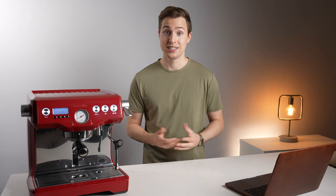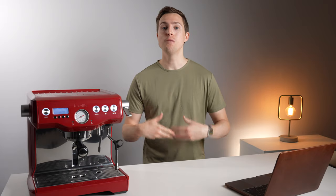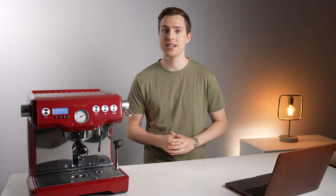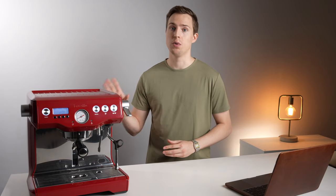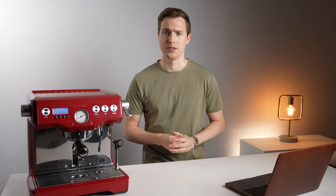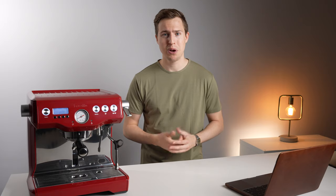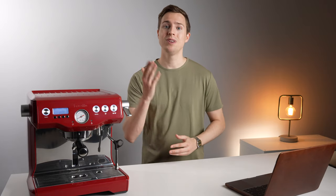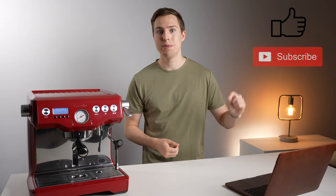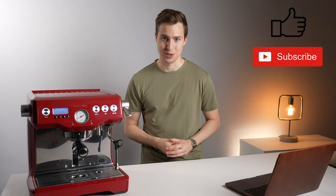A full-length video will be coming on that comparison, so stay tuned. I hope I was able to answer all the questions that were submitted — if I missed one, I apologize. There will be more videos coming with this machine, such as a full review, a comparison to the Rocket, and maybe a couple others. So it's not going anywhere immediately, but the Breville is possibly on its way out. Thank you guys for watching — if you enjoyed this video, please leave us a like, hit that subscribe button so you don't miss future videos, check us out on Instagram, and I will see you in the next one.